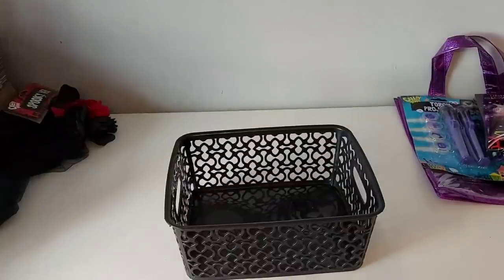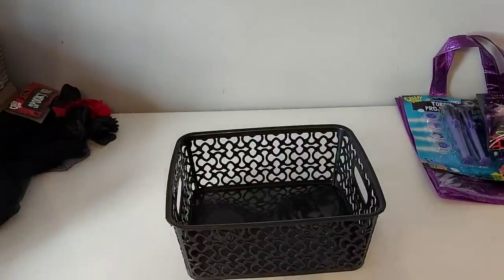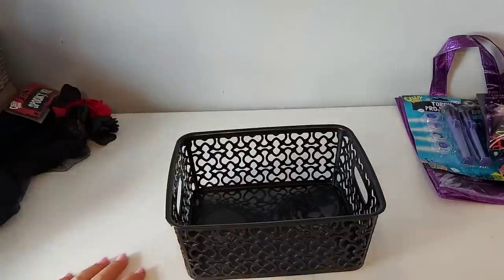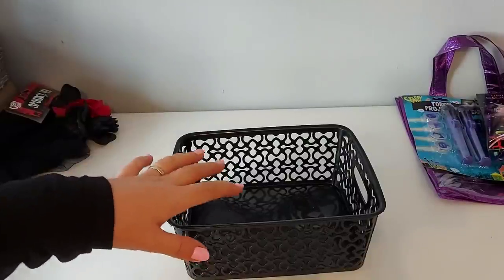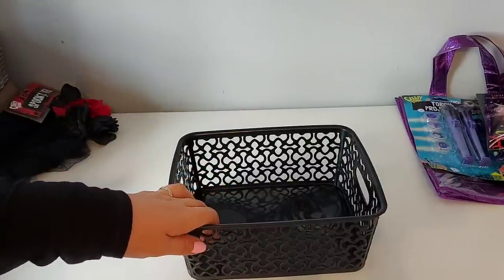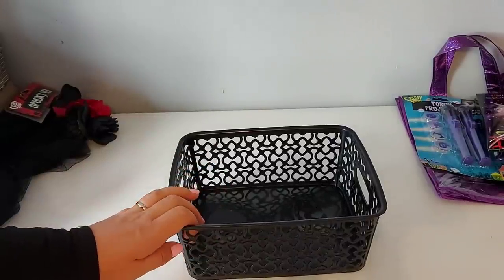Hi everyone, welcome to Becky's Crafts and Goodies. Now with Halloween coming up this year, it's obviously going to be a bit different and we're going to have to do things differently to how we normally do them. So what I'm going to do for Phoebe this year is make up a Halloween gift basket and also a little bag of treats. So maybe if you're looking at what you can do, this might give you a bit of an idea.